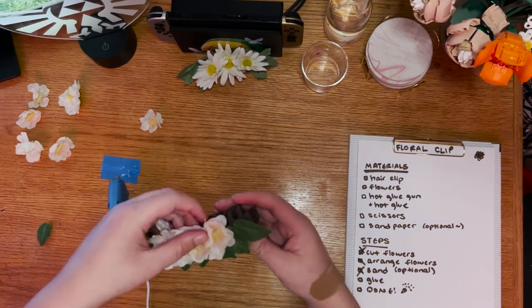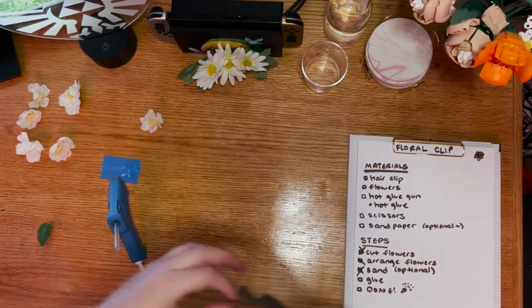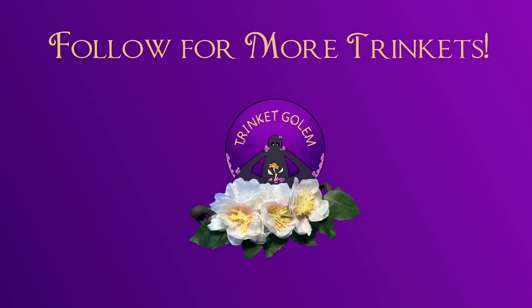And after that, you're done! Excellent work! Thanks for watching, and I hope this video was useful and/or interesting to you! Check out my Etsy store and other videos like this one for more Trinkets, and if you have any questions or ideas for other crafts, leave a message in the comments. I don't have a cool outro line yet, so I'll just say this — Toodles!